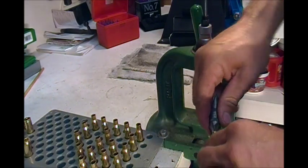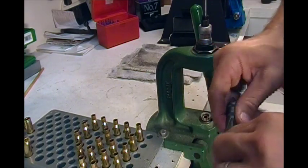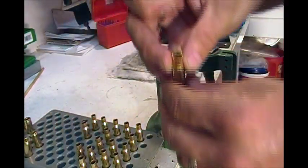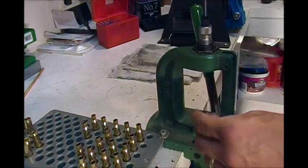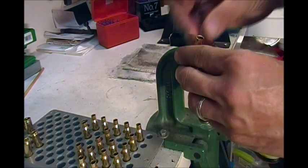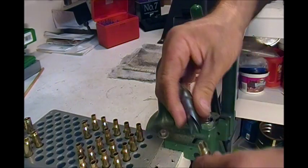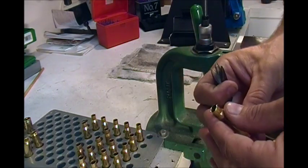This old RCBS I bought at a garage sale for $15. I always used to use a Lyman, but I like this RCBS Rock Chucker a whole bunch better. That's what you want to do for all your cases to get them ready. See this one here — it's got a bit of a dent to it. Nothing wrong with the case, but you just want to avoid that. So we'll just pop it through there. Don't try to resize the whole thing; you just want to clean the mouths up a bit. Nice and concentric, but still pretty rough. So just give it a clean up.